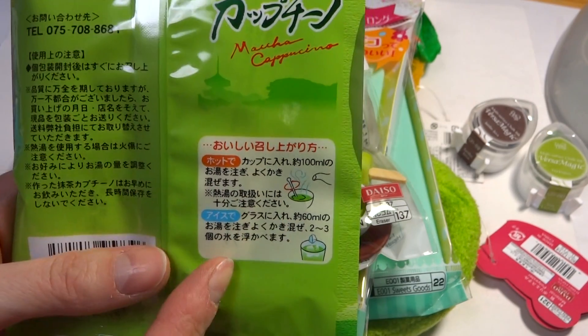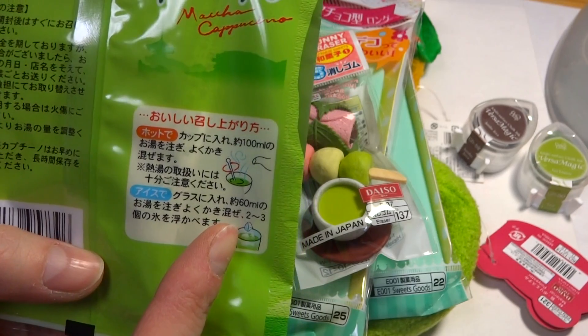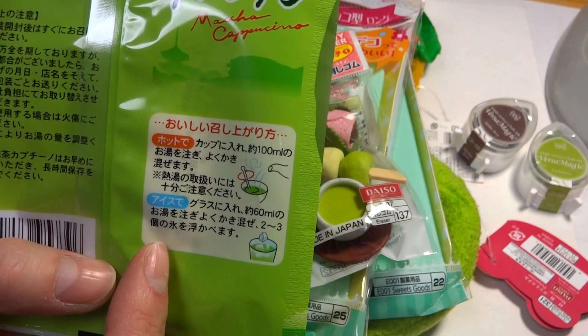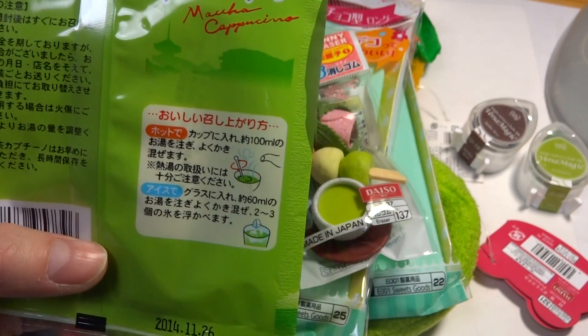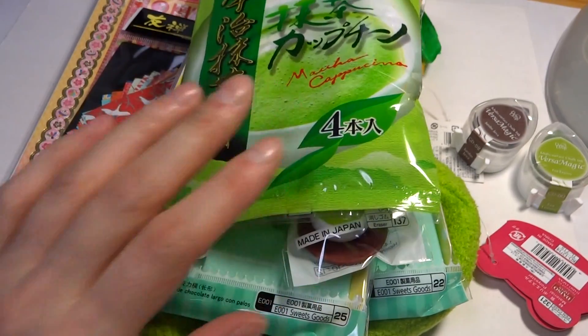It says to add 100 milliliters of hot water, or if you want to make an iced cup you can add about 60 milliliters of hot water and then two to three ice cubes. That should work — have fun using those, they look super yummy!